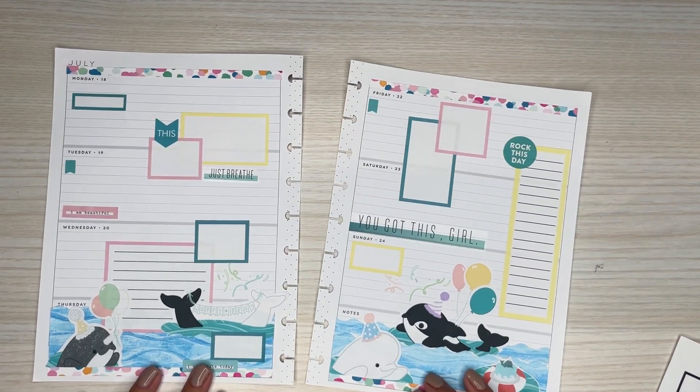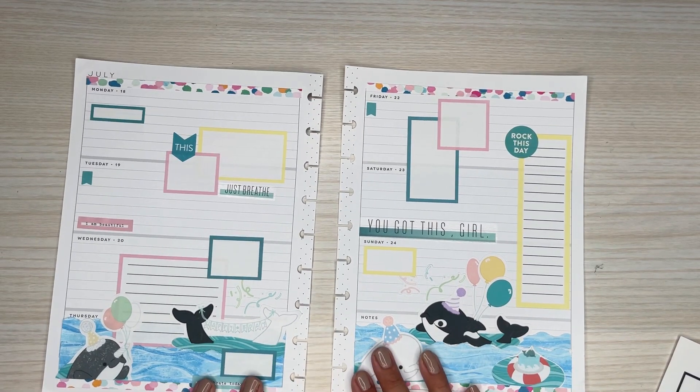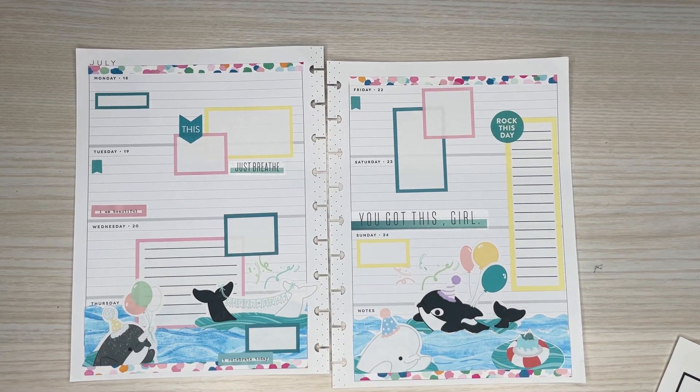I love it, so cute! Jenny, I hope you enjoy this spread for your birthday — so excited that you asked for the exclusive sticker sheets in a spread. I can't wait to see how you use this in your planner. I hope you all enjoyed watching this video — if you did, please give it a thumbs up, hit that subscribe button, and I hope to see you all in the next one.